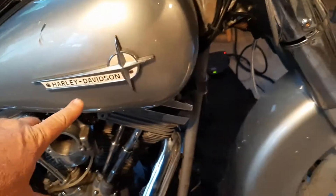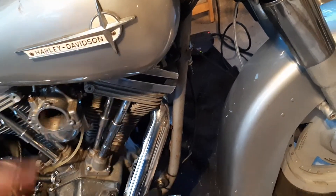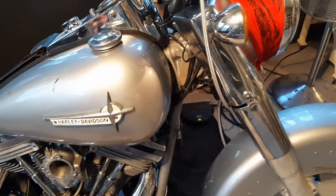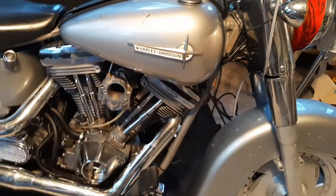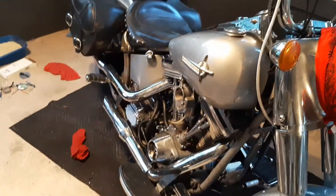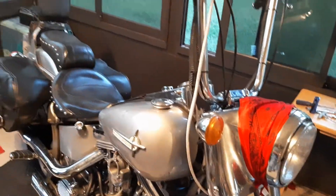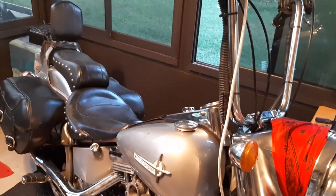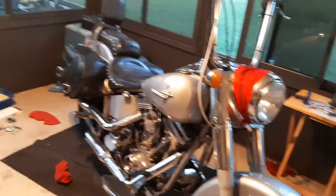I'm not sure what bike those decals came off of — maybe an FL. Hit me up if you know. Don't forget to like and subscribe to my channel. I talk about bikes and art, and I haven't talked about music yet but I will eventually — maybe do a video of me playing my guitar or something. I'm new to this YouTube stuff.